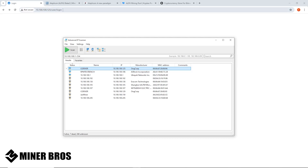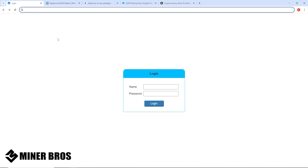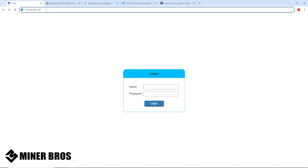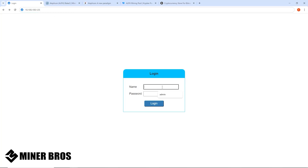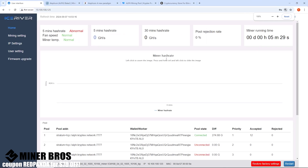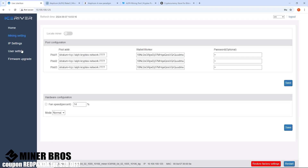Copy the IP address — in my case it's 10.100.100.125; yours may be 192.168.0.something. Go to any web browser, paste that IP into the address bar, and hit Enter. It'll bring you to the login page for the AL0. The default username is 'admin' and the default password is '12345678' — one through eight. Hit login and it takes you into the main web GUI.